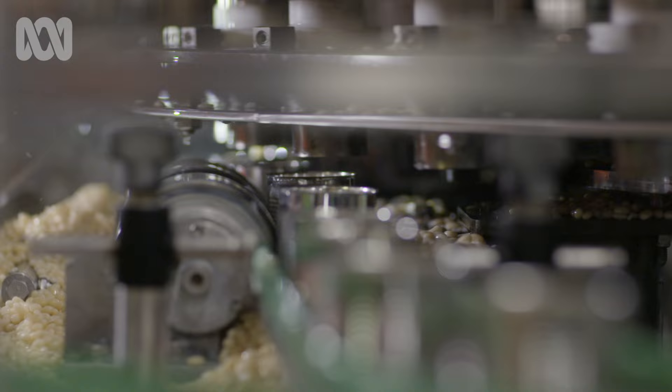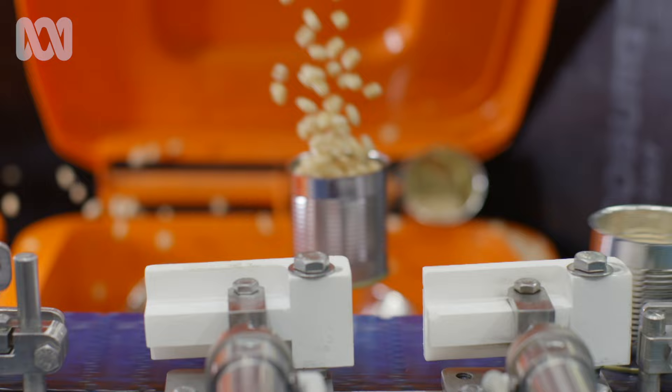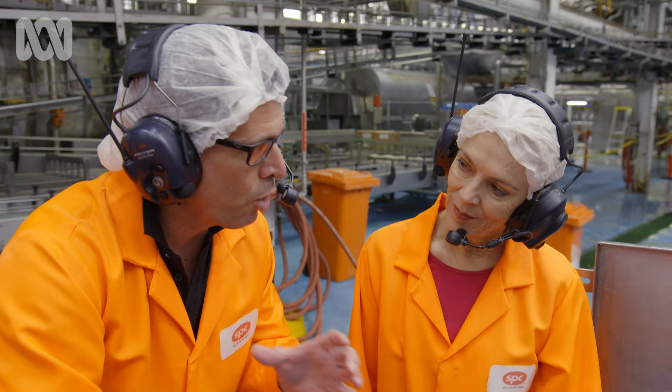There are sensors detecting the weight, and if the can's too full or too empty, it gets kicked out right here. I just noticed it gave one a flick. That's really important — if it's filled right to the brim, we don't get proper cooking of the product in the can, and that can be a problem from a preservation point of view.